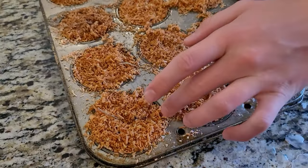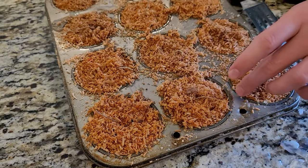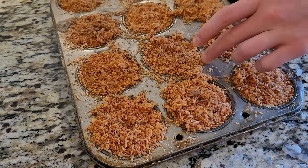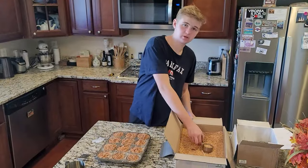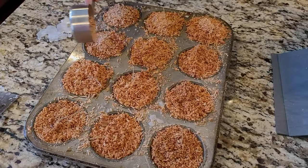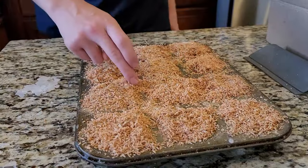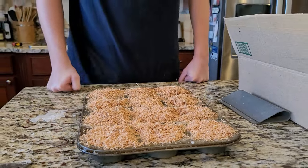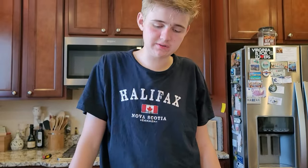If you want, you can kind of push the rest of the sawdust into each pan to make it look nice, but it doesn't really matter because it will all burn. To top it off, just sprinkle a little bit of sawdust on each of them. Let this sit and the paraffin will eventually soak into the sawdust. You can leave it out or put it in a freezer to make it harden up quicker.